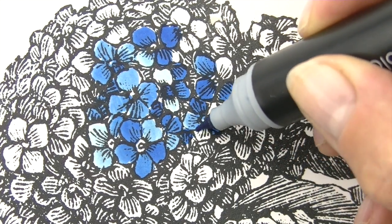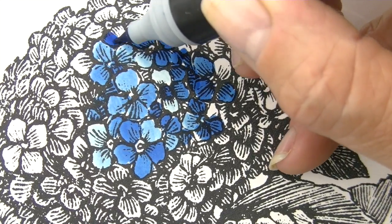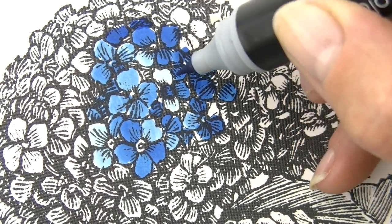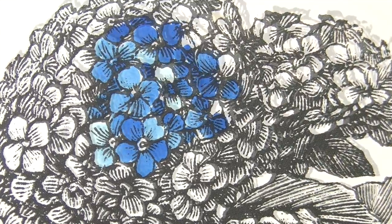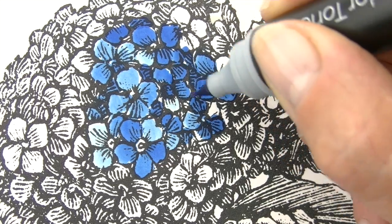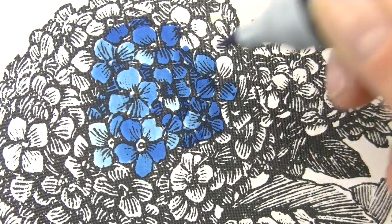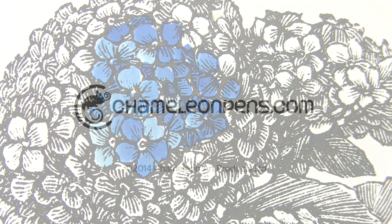I'm using the BL6, the royal blue — it's one of my favorite colors. So that's the technique of hopping the color, and it looks really good for flowers. I love it for doing Zentangles as well. For more great tips and techniques, check out our video learning gallery on chameleonpens.com.